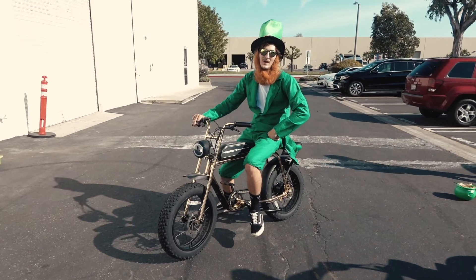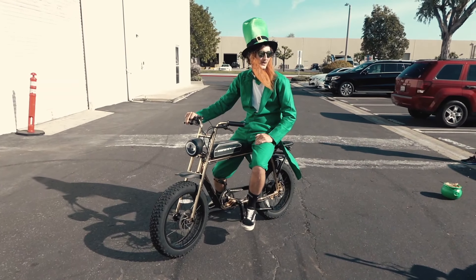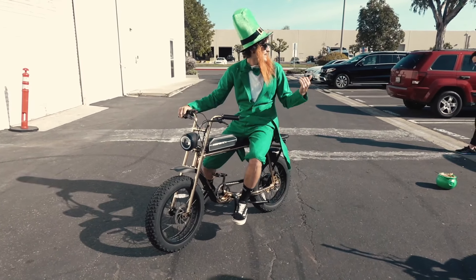A little behind the scenes of our GoPro slash St. Patrick's Day content. I've got the 24 karat gold S1. I've got Mac, I've got Carson, and Taylor's filming it.